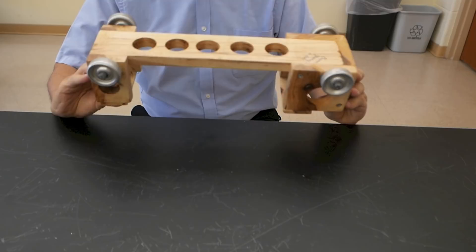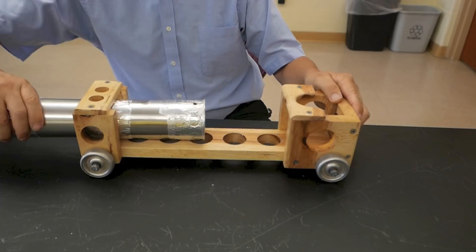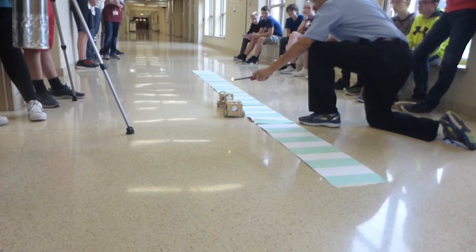It's got a good set of wheels and it's easy to load the barrel in and out of this frame. There we go. Now let's see it in action.